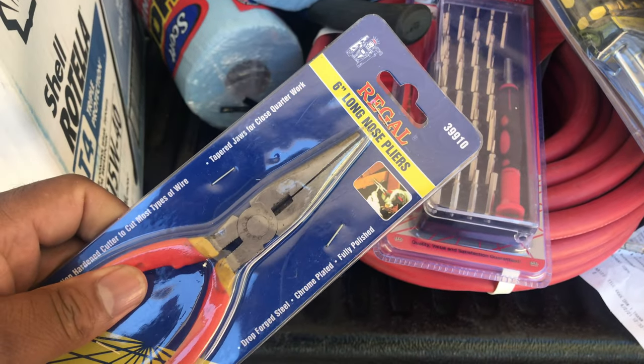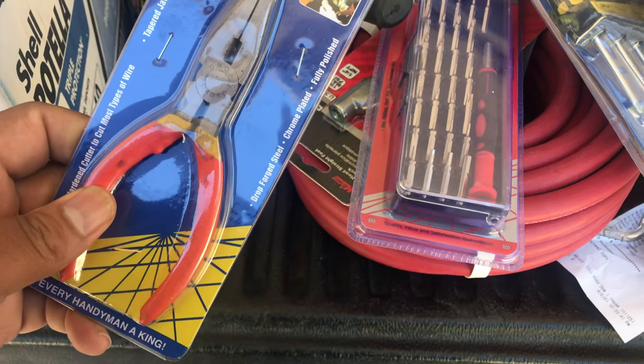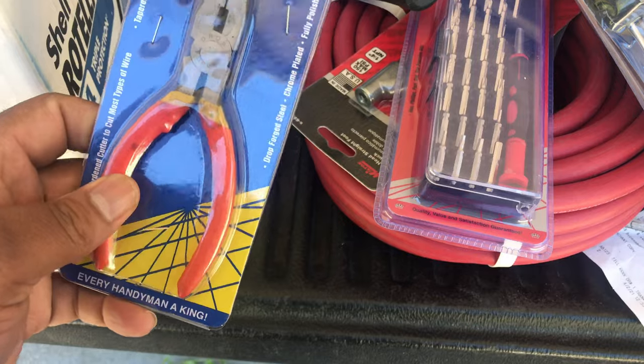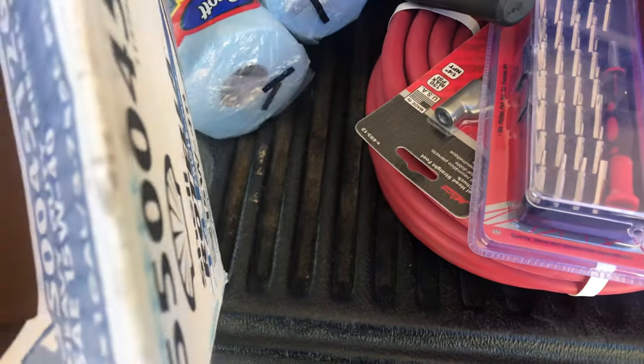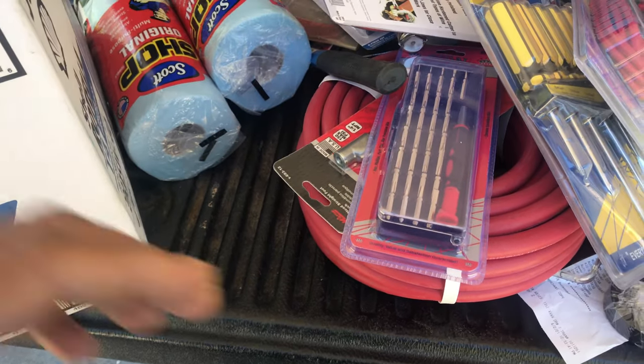Needle nose pliers — got to have them. When you need to splice a line or get wiring situated exactly how you need it, needle nose pliers give you what you need to do that. I think that's about it — the last thing I have to show you is the toolbox.